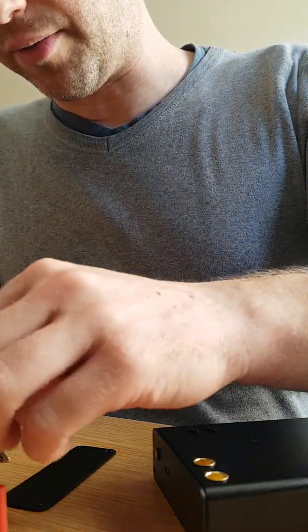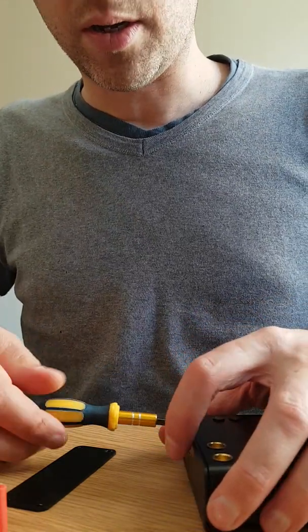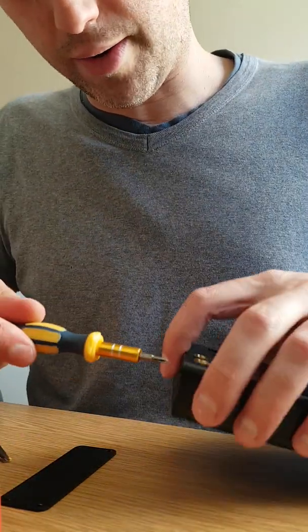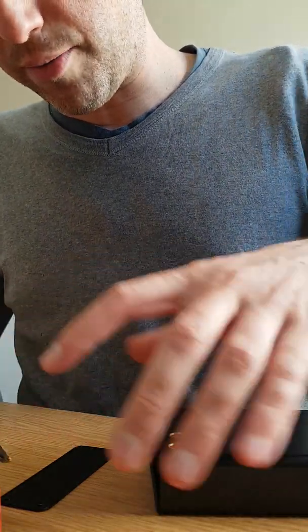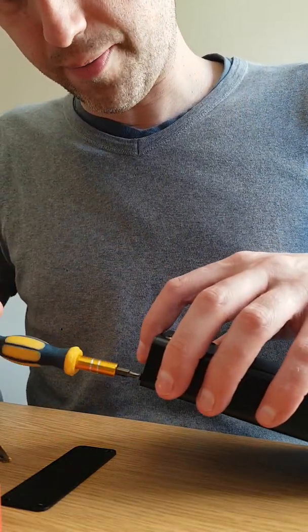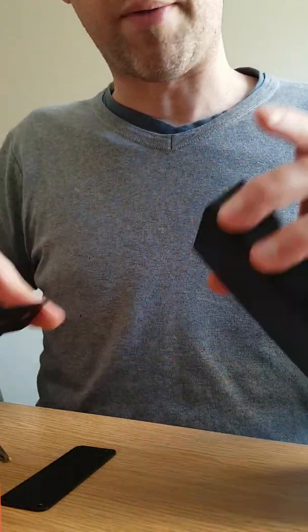If 0.15mm strips could be utilized in a more reliable way, that would be a bonus — but I wouldn't recommend this welder for 0.15mm. For 0.12mm, yes.